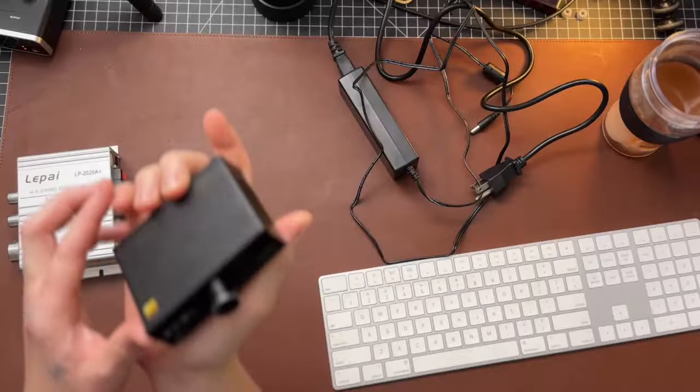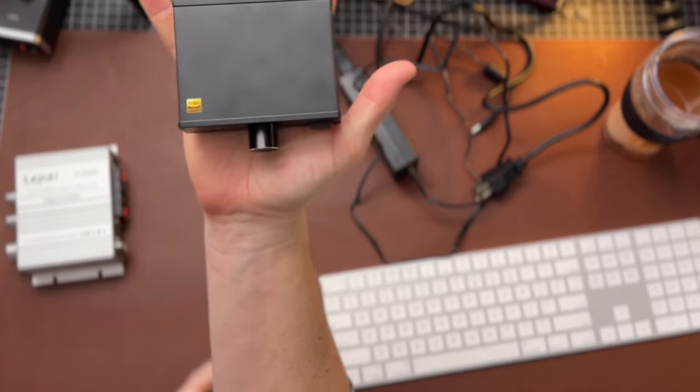Hey there, howdy friends, welcome back to the channel. Today we're looking at a cheap little speaker amp. This is the SMSL DA1, and you can see this dude is tiny — fits in the palm of your hand. It's 50 bucks, that's a pretty low entry price. So if this thing even puts out reasonable quality sound for 50 bucks, I think it's probably a win for SMSL.